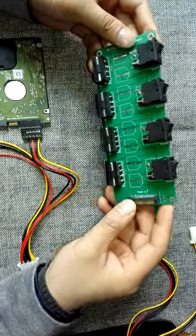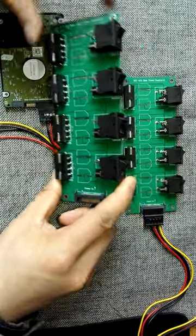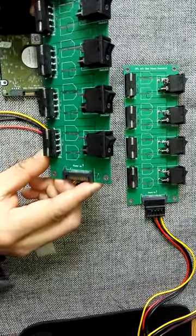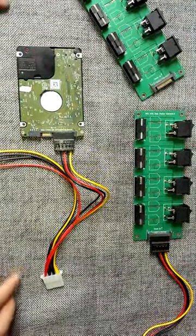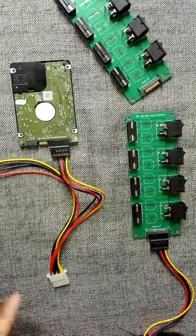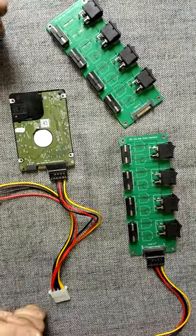This power controller board is mainly used to run offline self-tests of Western Digital hard drives at the same time. When users buy the DFL SRP USB 3 firmware repair tools, those firmware repair tools can also be used to repair bad sectors.